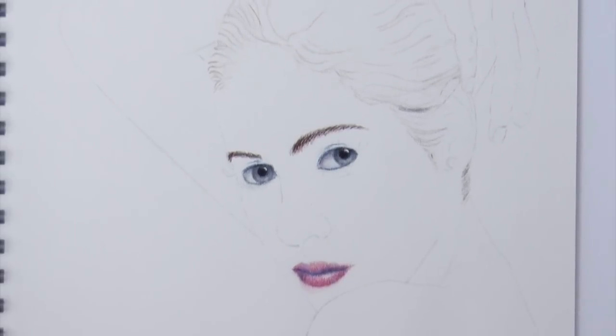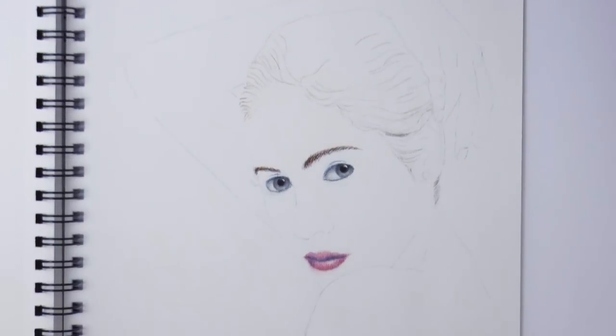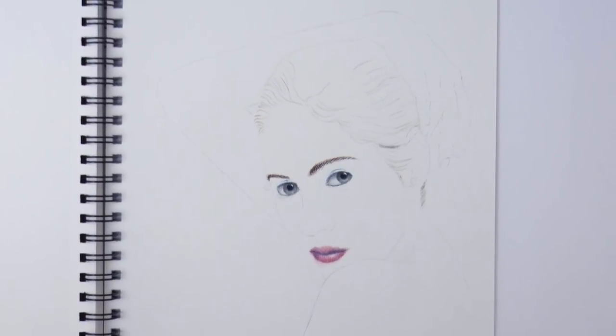Hello my friends and welcome to another Tuesday of tutorial! I am Leonardo Pereznieto and today we will draw hair with color pencils.